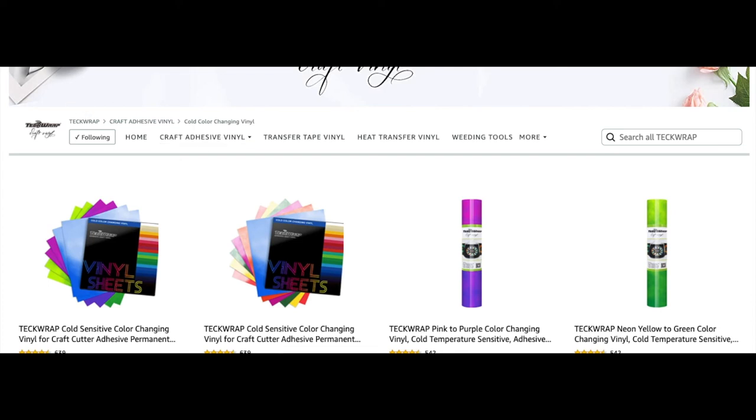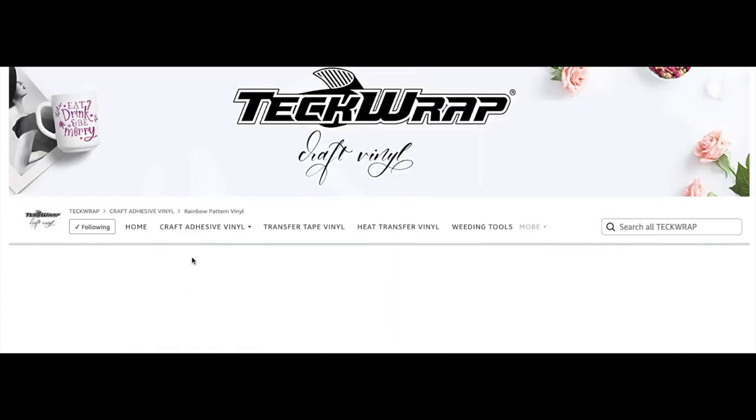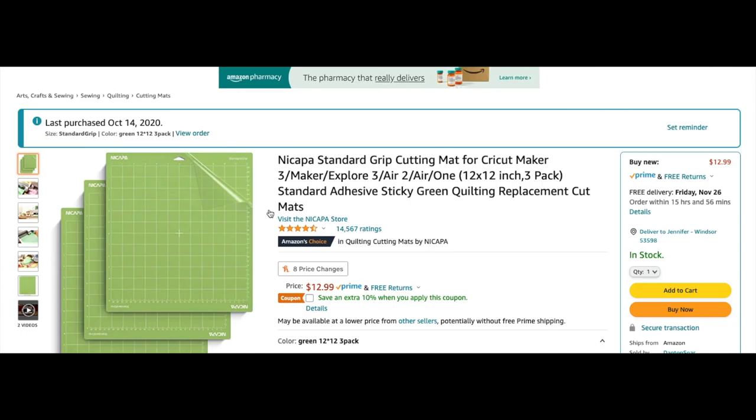TeckWrap also has some really pretty adhesive vinyl options, like this leopard print one that I have. I love it absolutely. You definitely want to check out their adhesive vinyl selection too.